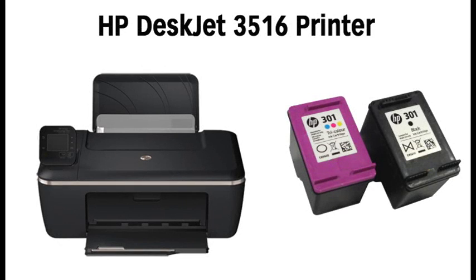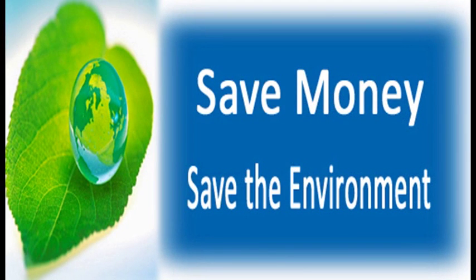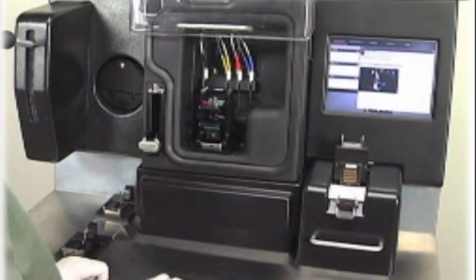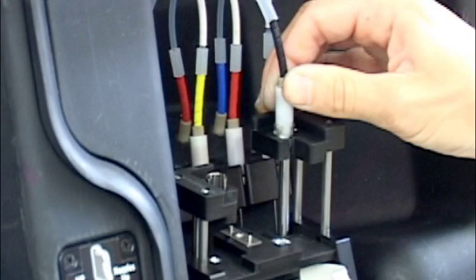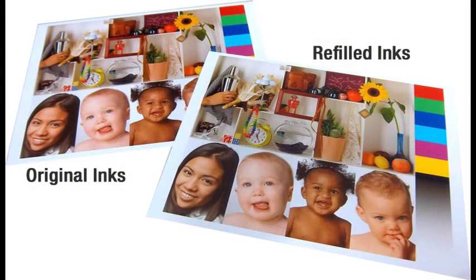The advantages of using refilled cartridges are both money savings and being good for the environment, since you get to reuse your ink cartridge. Leveraging a machine-controlled fill process and your own well-cared-for cartridge, you will typically get excellent quality for less versus buying a new cartridge.